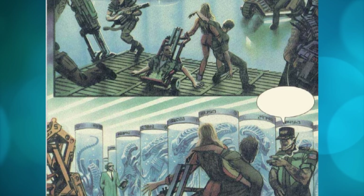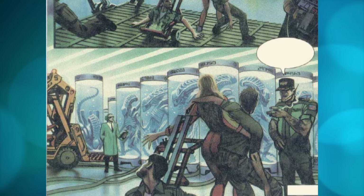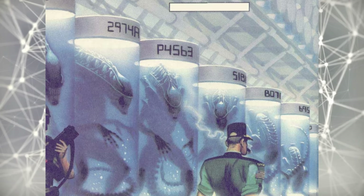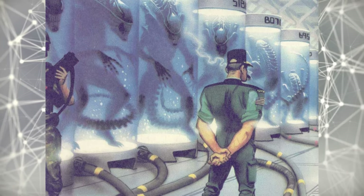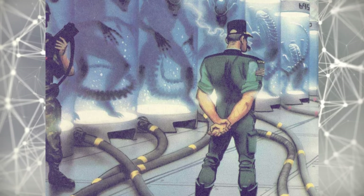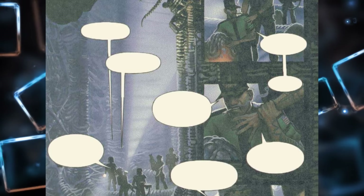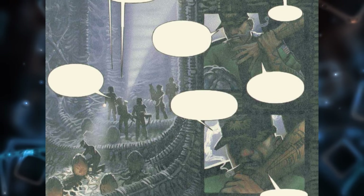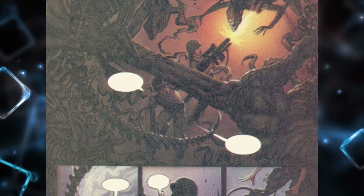What Spears did not reckon on was that mutiny was brewing faster than his little plan could hatch. While he was off chasing deserters through the atmospheric processor, his own men — under Major Powell's leadership — took over the base. But Spears, utilizing decoy ships and wiretapping devices like some sort of space Sherlock Holmes, outmaneuvered the mutineers and turned his alien pets loose on the base, squashing the rebellion in short order.